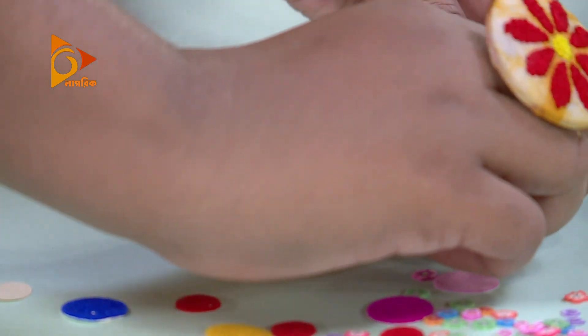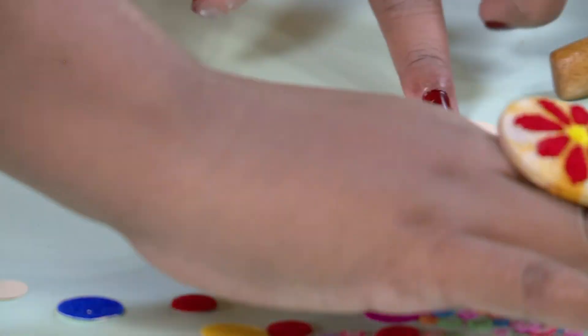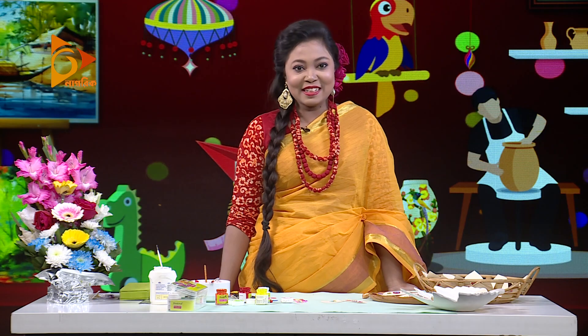Now the tip is ready. This is our very colorful cut golab tip.